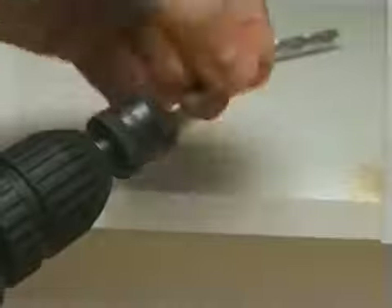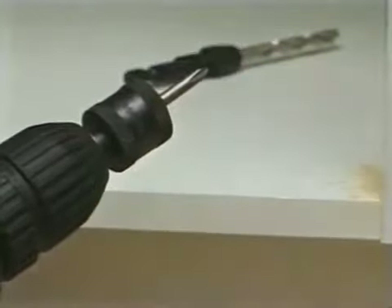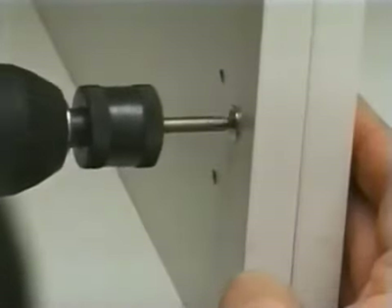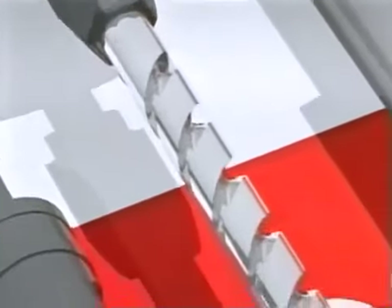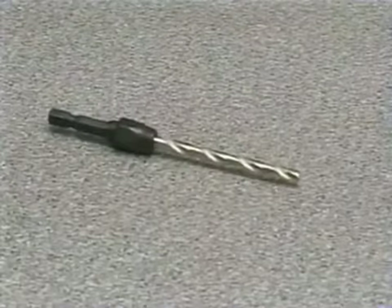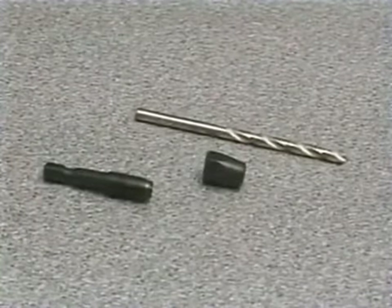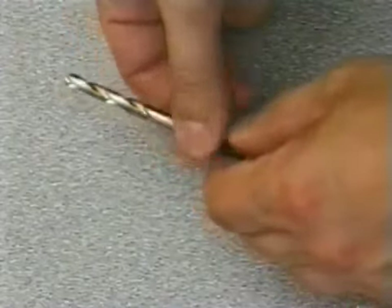To screw a fixing into the hole, the Snappy drill bit is removed from the Quick Chuck and replaced by a Snappy screwdriver bit, with the complete operation accomplished in just a few seconds. The drills are made from durable high-speed steel with sharp fluted edges to produce a clean hole. The bits can be replaced when necessary by unscrewing the collet nut which holds the bit.